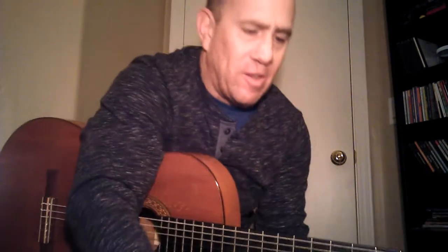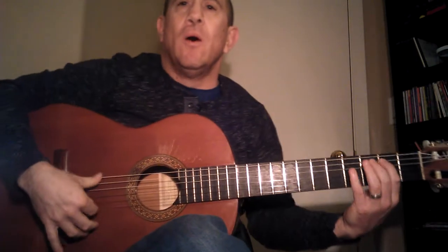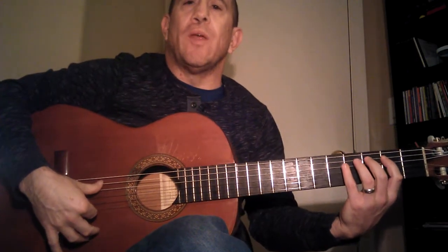All right, so we have that at sixty. Let's take this up to eighty-eight, because that's where the metronome stopped. Same thing — I'll count to three and then we'll go in. One, two, three, and...